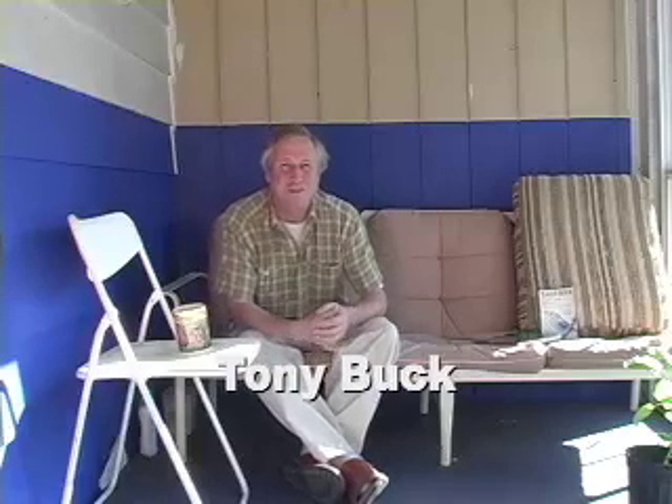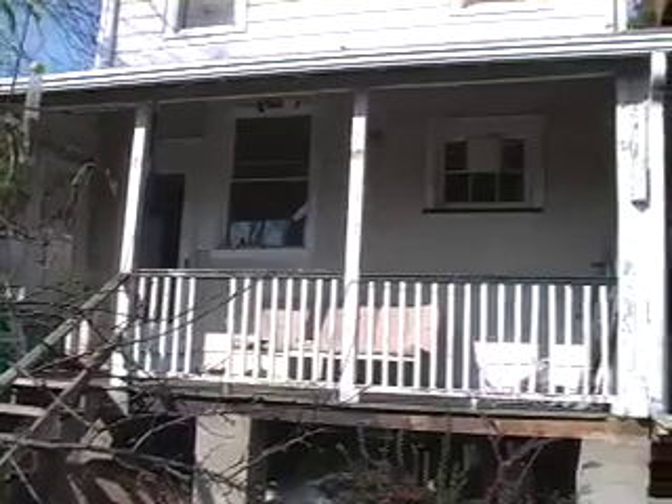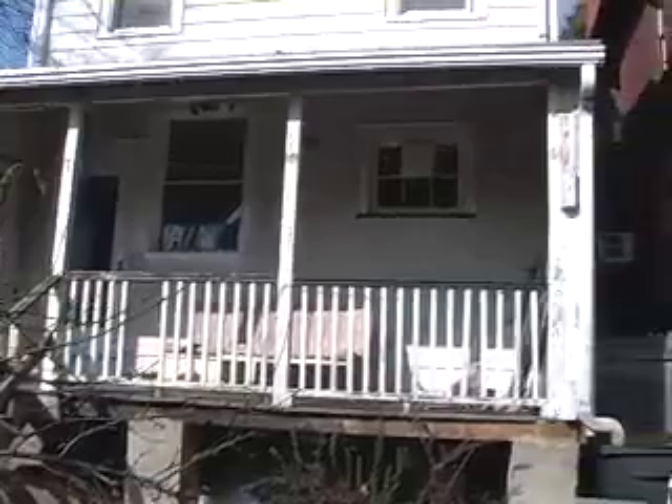Hi there, my name is Tony Buck. Do you have a south facing open porch? If you enclose it with glass you can get three advantages from it.